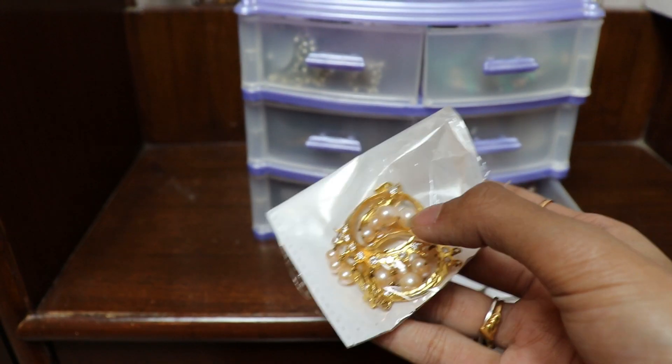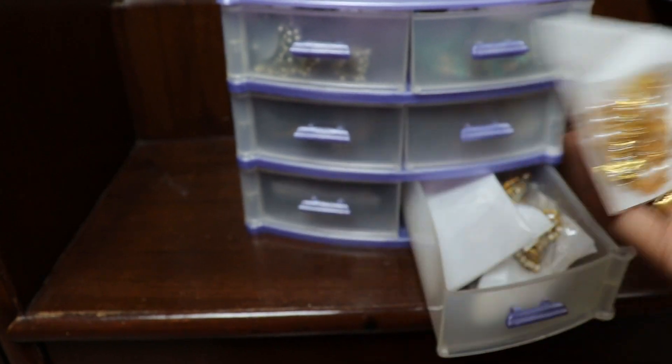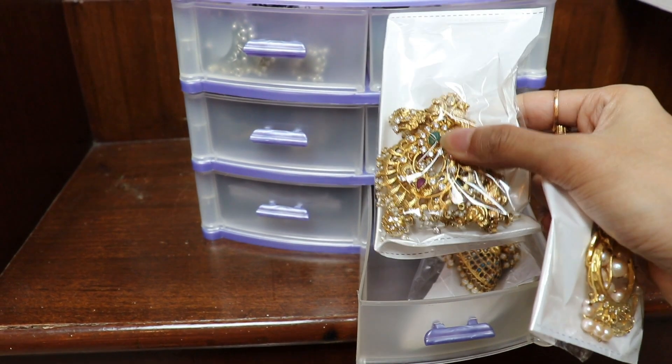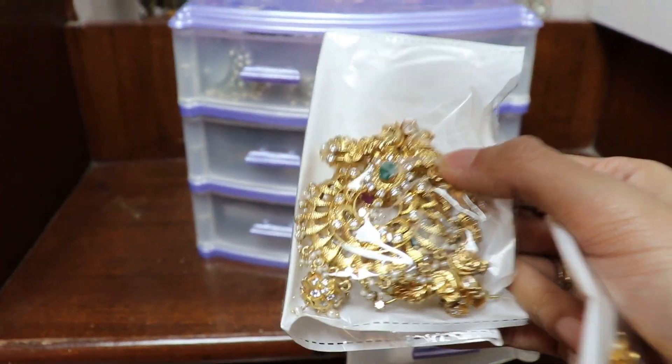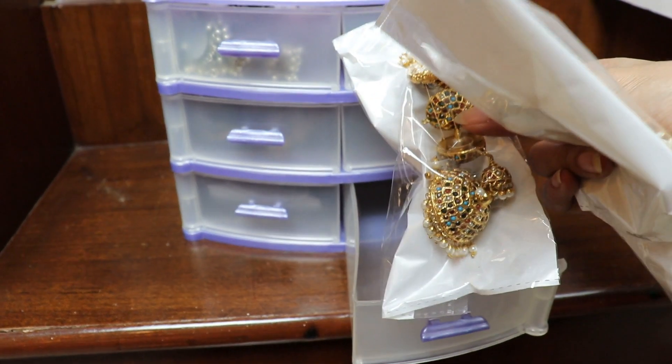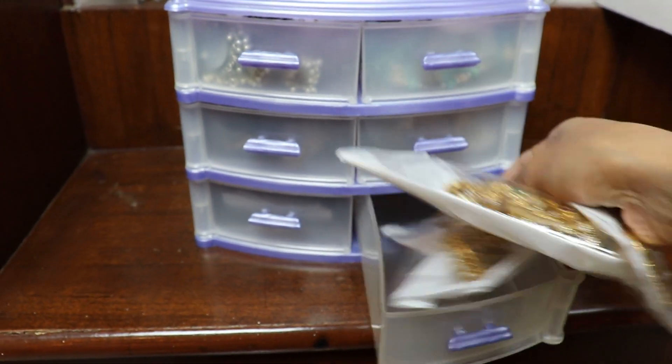This is bought from Hyderabad — a Chand Bali with original pearls, one of my first earrings. It has stones and is silver, so it's stored in plastic. This is again a Chand Bali, and this is a Navaratna Jhumka, again in silver.